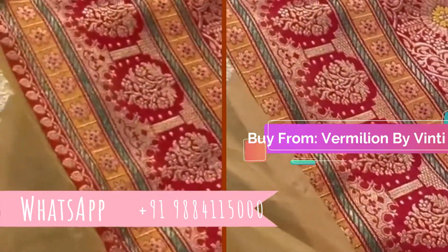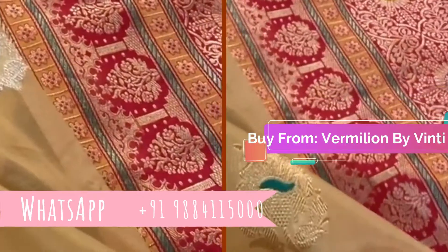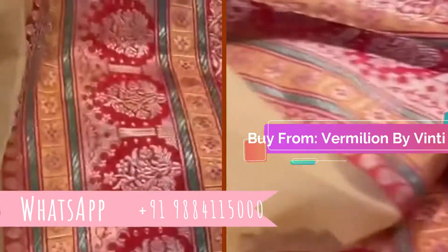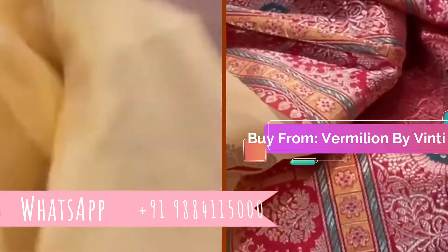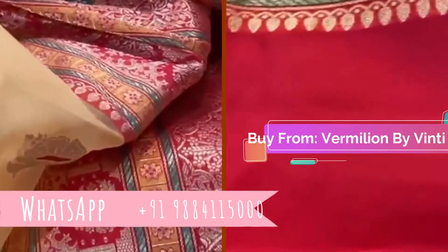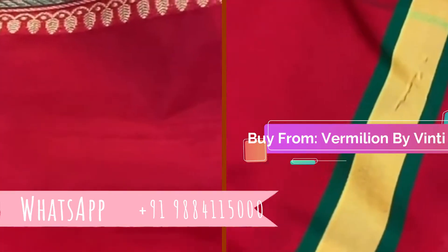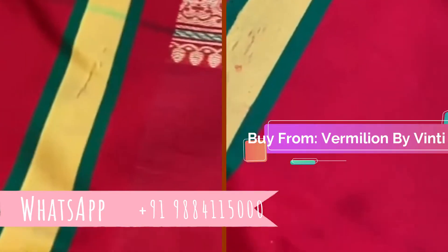And what a stunning pallu — this is the highlight of the saree. The peachy-yellow color with red is absolutely gorgeous. It's a gorgeous satin brocade pallu, and the blouse is in red, finished off with the border.